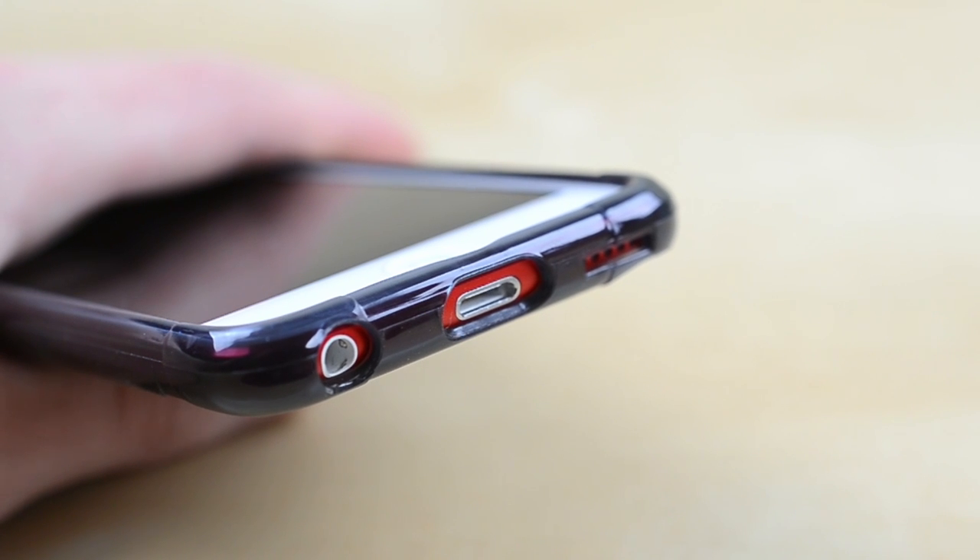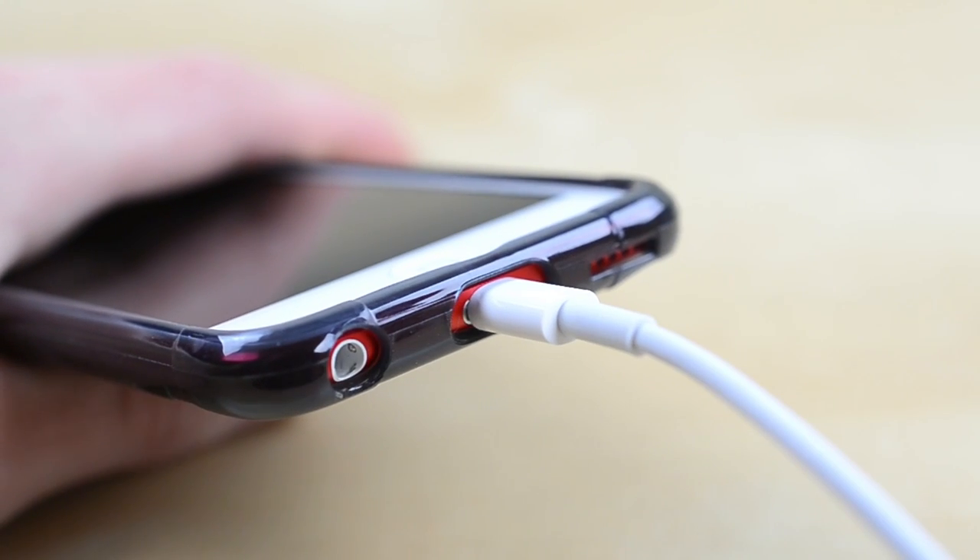On the bottom you'll see cutouts for your speaker, lightning port — which has plenty of clearance for the cable — as well as your headphone jack.